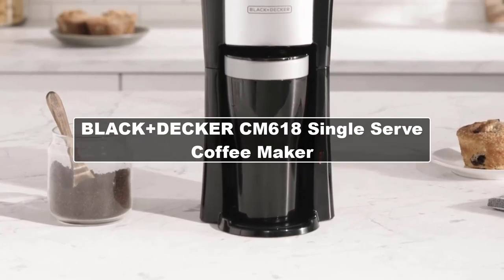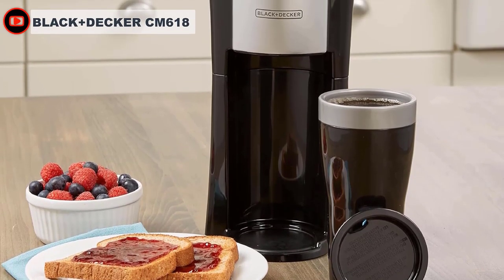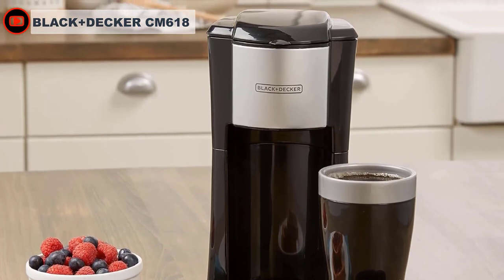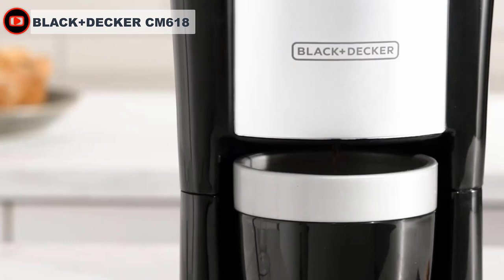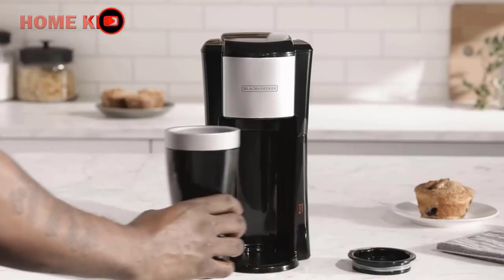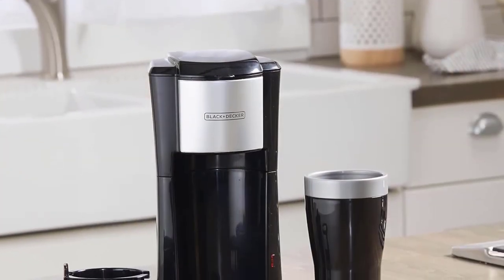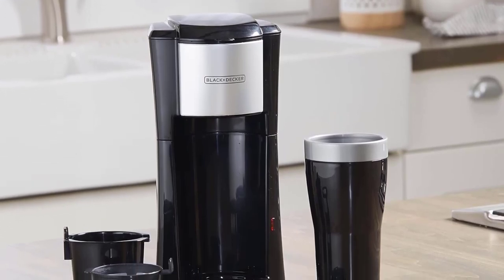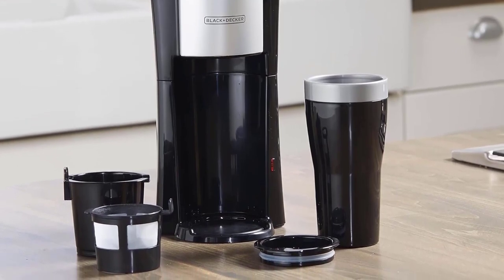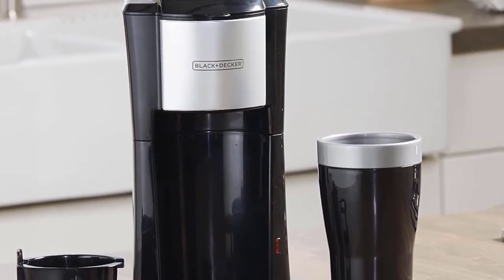The Black & Decker CM618 is the best single-serve coffee maker for people on the go who are always in a hurry. It comes with a travel mug, which makes traveling and rushing to work much easier. It is also very compact, so no matter how small your kitchen is, it will always fit. The thermal travel mug is made of double-walled plastic, holds 16 ounces, slips easily into standard cup holders, and can be hand washed or put in the dishwasher. There is a permanent ground filter made of metal that can be used with soft pods or grounds.